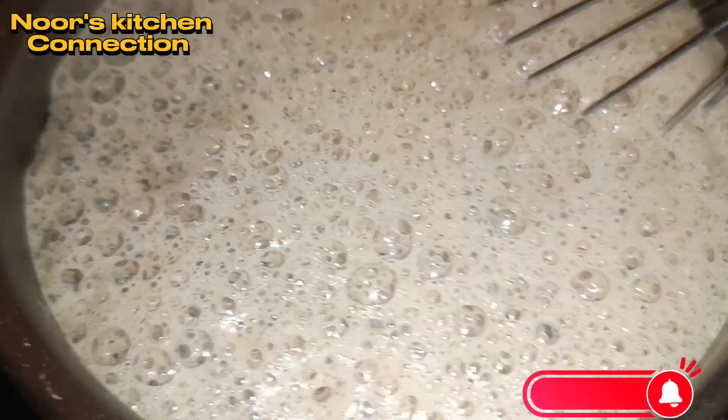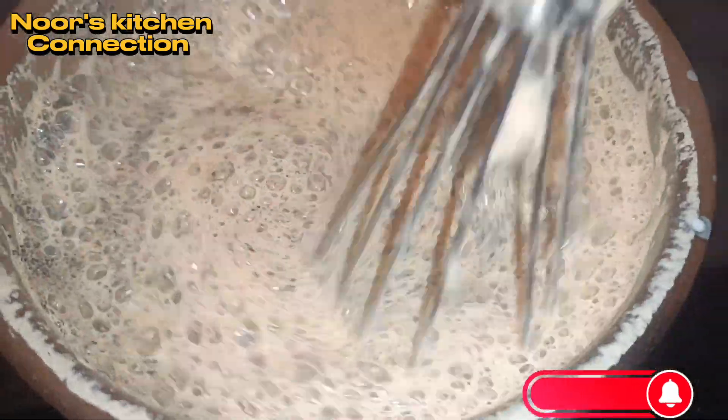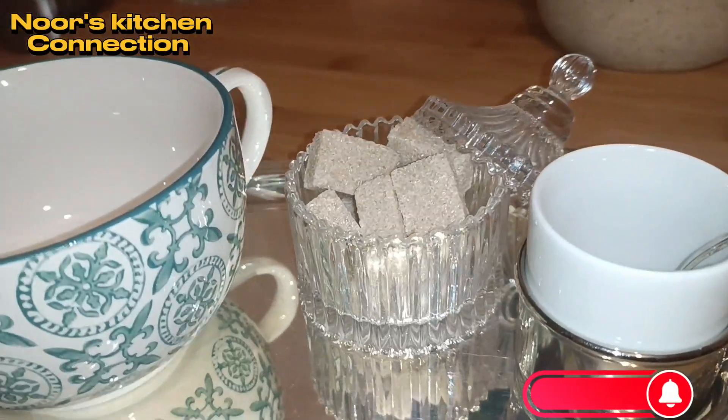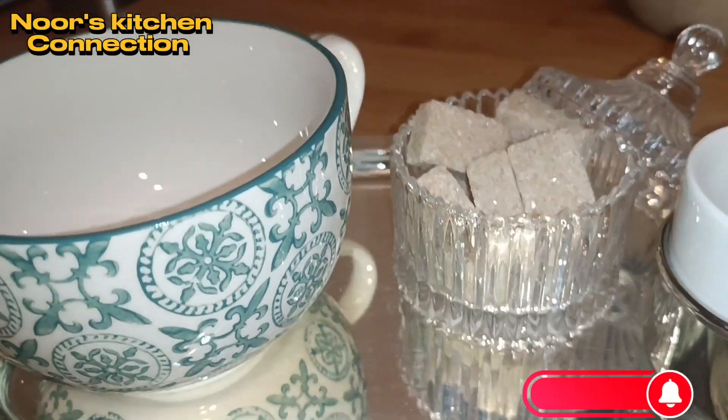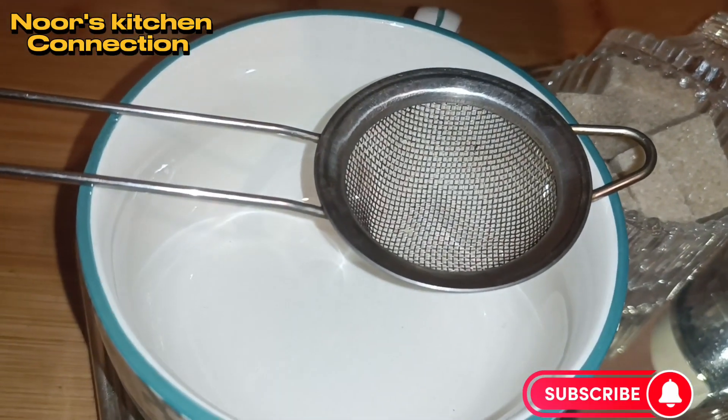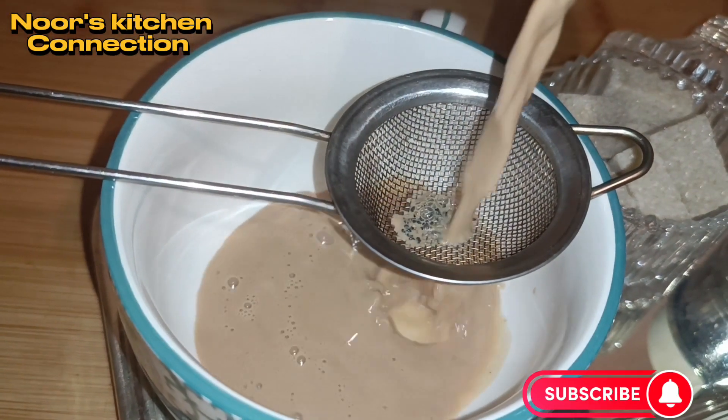At this point it is almost done — look at the color, it has enhanced very nicely. We'll strain it with the help of a strainer and serve it with the crackers of your choice. Enjoy the tea!